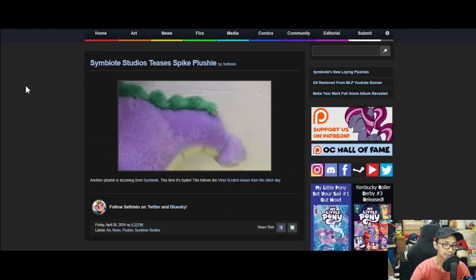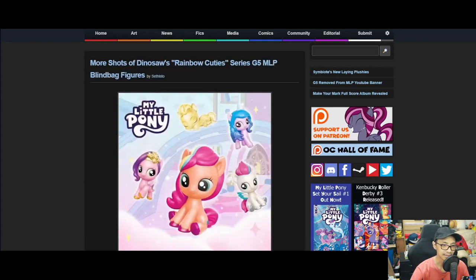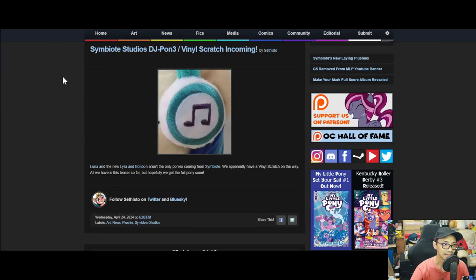Moving on — Symbiote Studios Spike plush. Another plush is coming from Symbiote, this time it's Spike. This follows the Vinyl Scratch teasers from the other day. Symbiote Studios DJ Pon-3 / Vinyl Scratch is incoming. Luna and Lyra Bon Bon aren't the only ones coming from Symbiote — we apparently have Vinyl Scratch on the way. All we have is this teaser so far.